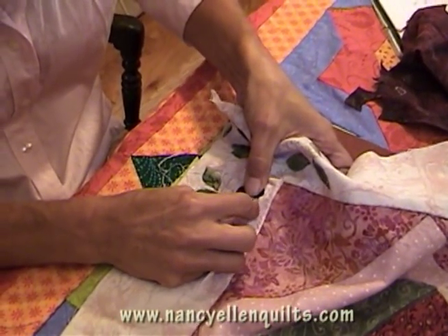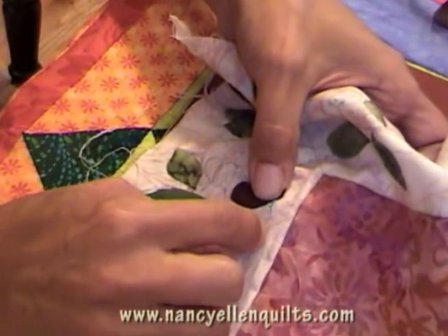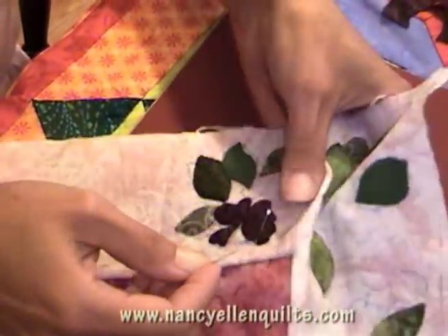Transferring a design either using plastic templates — which I've used for larger designs — sometimes I even use paper if it's a one-time piece. And in this case, I transferred my design with the sarrel paper because it's a design I'm transferring over and over again in all of the corners of these applique panels.